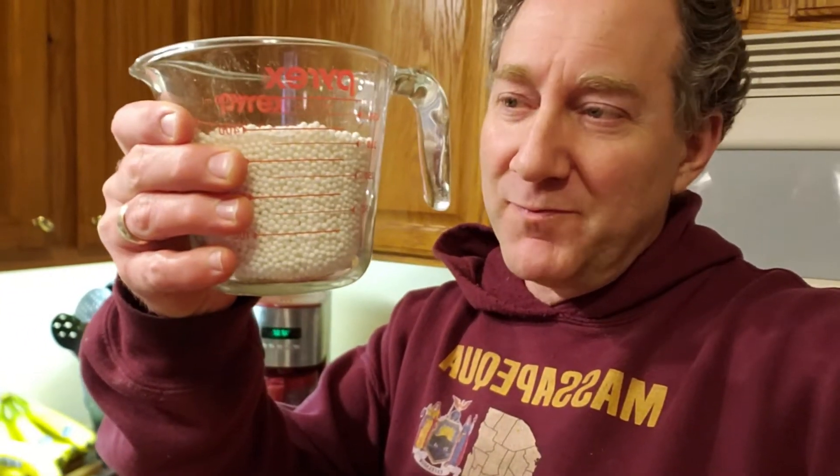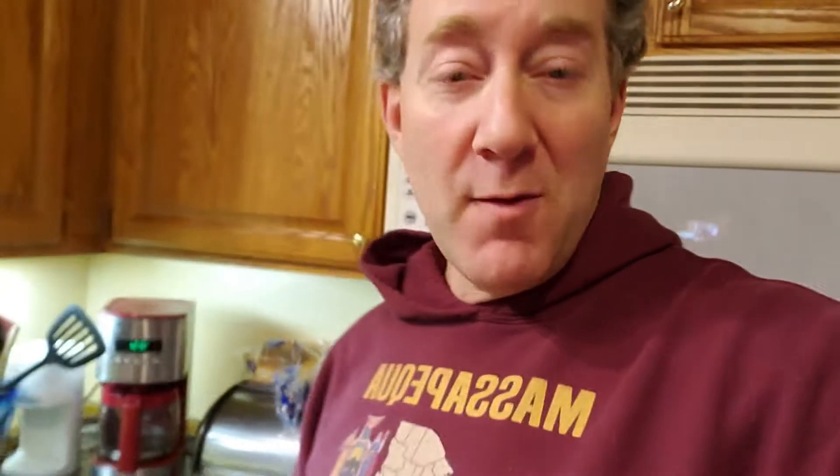We're supposed to use medium black tapioca pearls, as you can see. We have our medium black, and we have our small white tapioca pearls. We're boiling some water to get those going — it's a long process.